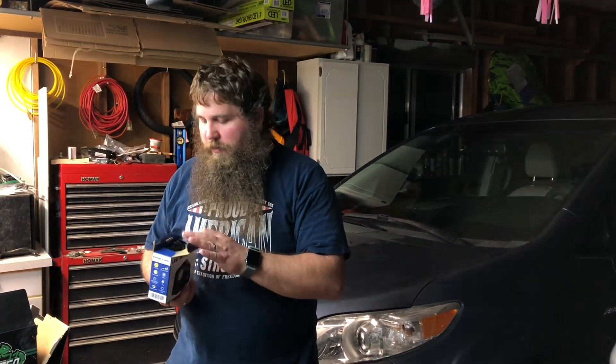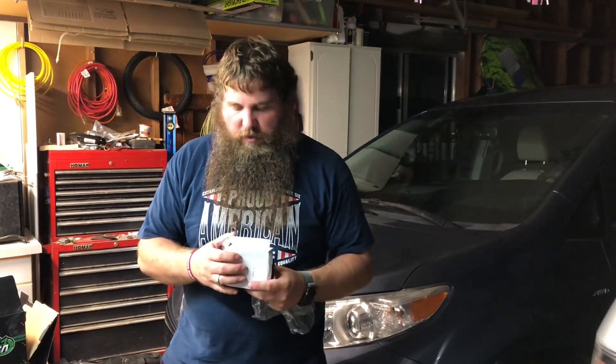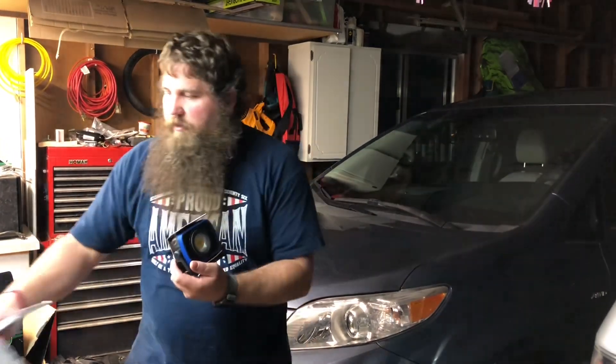I have here a rechargeable LED work light. We're gonna go ahead and open up the box, take a look at it, see how well this works, and show some of the features. It came with a USB cable and instructions, and it's got some packaging wrapped around to protect the backside as well.